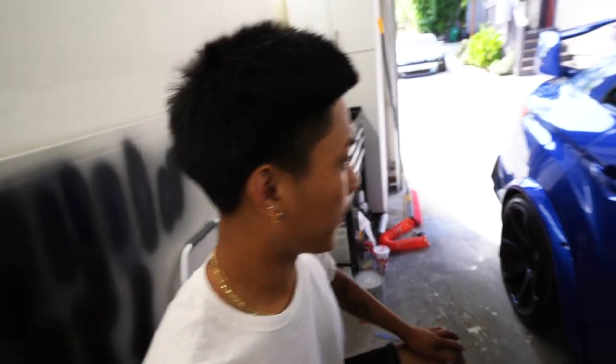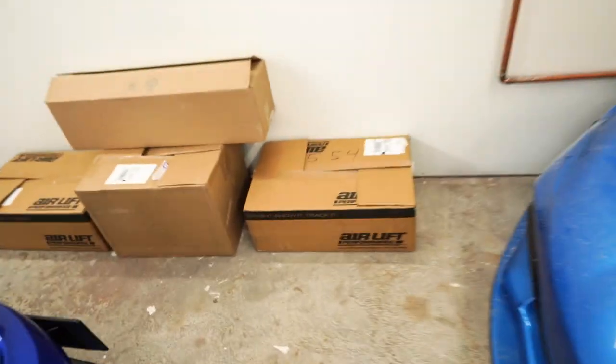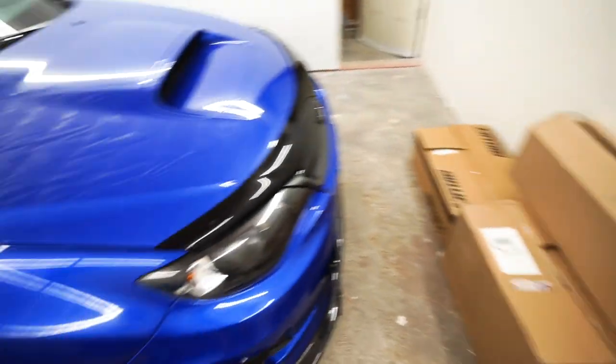Today we're going to do a bag install. You heard the man — we're going to be installing these airlift bags onto this STI. And thankfully for me, I don't have to do an in-depth video of this because the struts are the same exact ones as the FRS. So check out that video if you haven't, because with the STI and the WRX, all the struts are the exact same, so it should go in and out the same way.